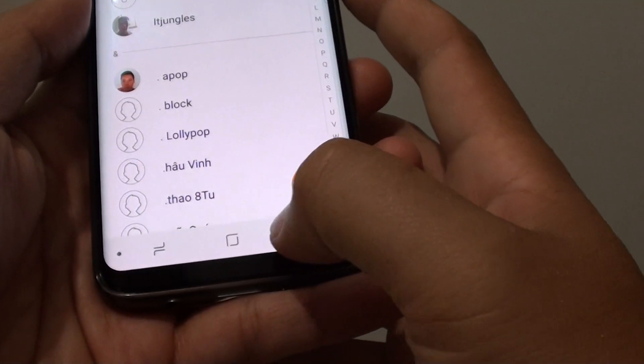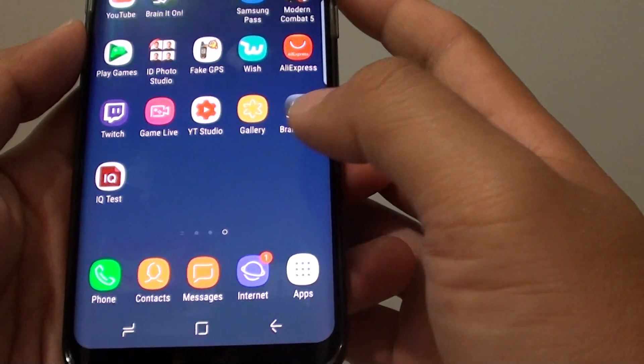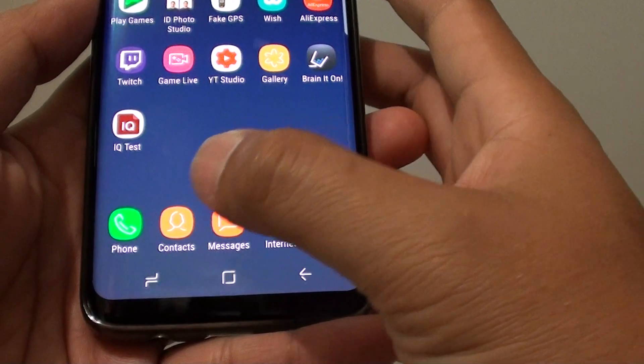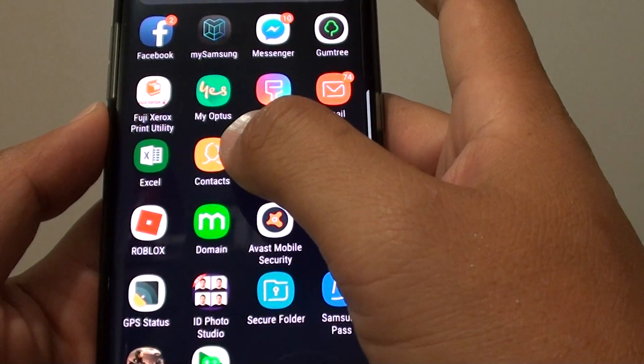To do so, first tap on the home key at the bottom to go back to your home screen. Then launch the contacts app, or you can go into apps and tap on contacts.